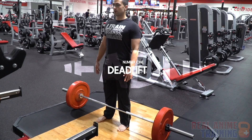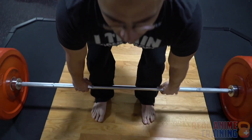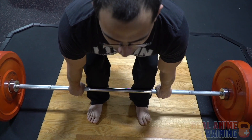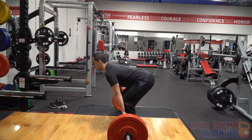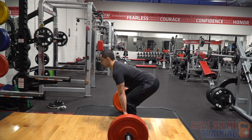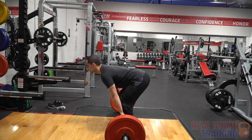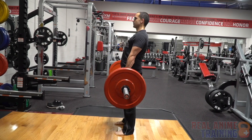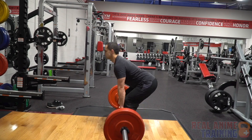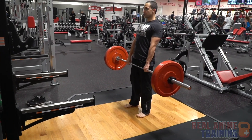The deadlift is an enormously important strength exercise for mixed martial arts. It works the entire body — the posture, the back, the entire posterior chain, the grip. Everything is needed for the deadlift. When you're training the deadlift, you're training the ability to pick up a heavy weight from the ground, and it's very useful in mimicking things like throws and picking someone up off the ground.